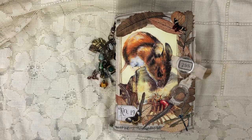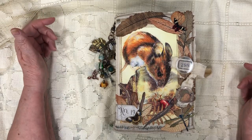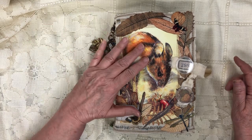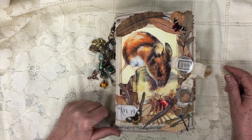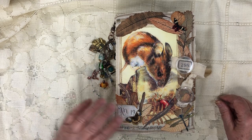This is my flip through for my little forest mouse journal. I have totally enjoyed working on this. I didn't want to finish it because every time I picked it up, I saw something I wanted to add to it. Not that it needed it, but I just really enjoyed it. I think this was probably my most favorite journal that I've worked on.